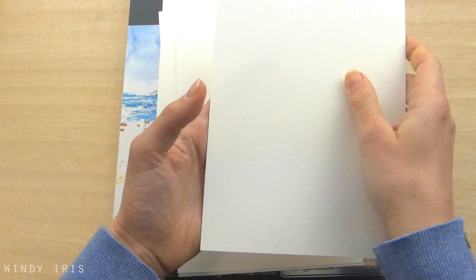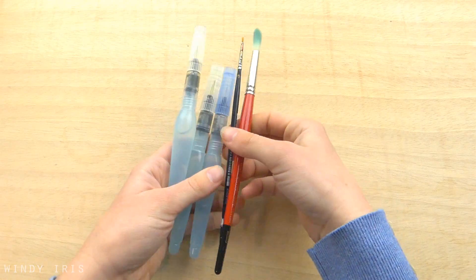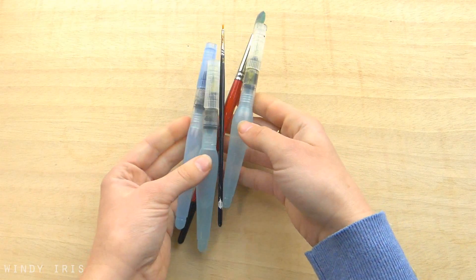You can of course use whatever watercolours, whatever brand that you have at home to follow along with the tutorial today. So grab your paints, paper and brushes and now let's get started.